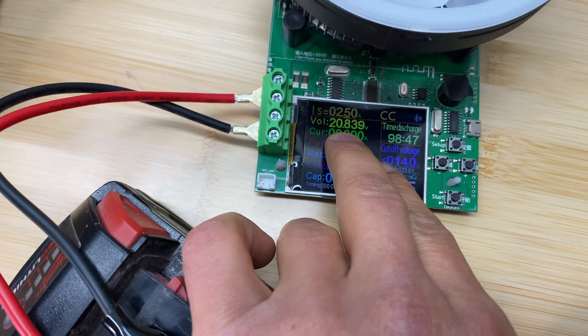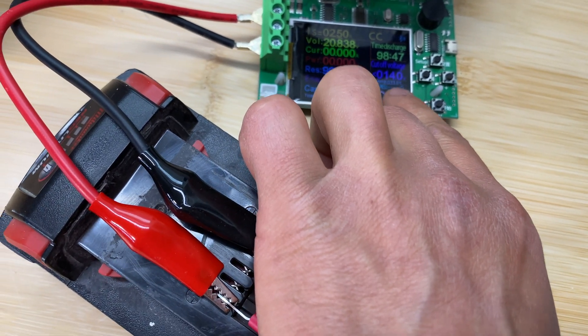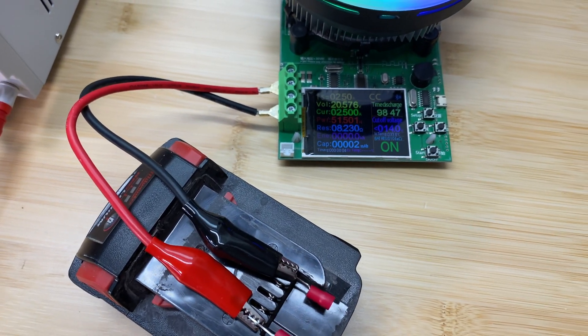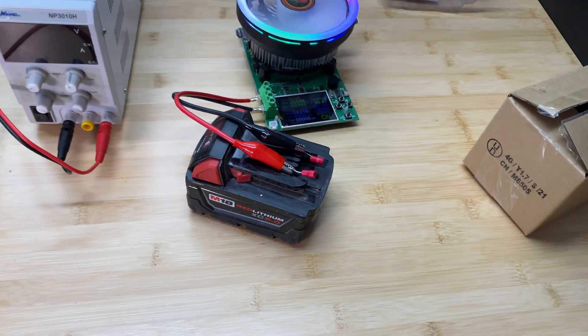The battery is now fully charged at 20.8 volts. We'll discharge it down to 14 volts and draw 2.5 amps. Let's come back in about two hours and see the results — what is the capacity for the 5 amp hour battery after three years of usage.